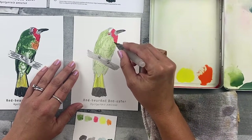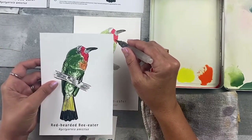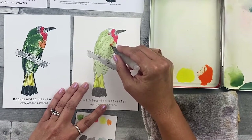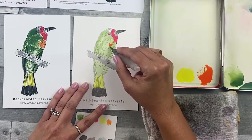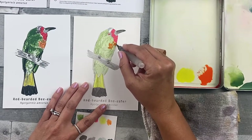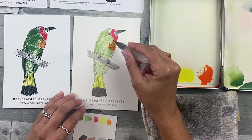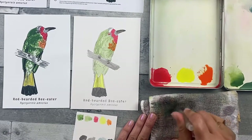Add the orange to the chest area as seen in step four and the final reference image. Use a line motion where needed. It doesn't have to be exact, but try to preserve a little of the green underneath — or paint the whole thing if you prefer. This is your painting; you can make it your own. Clean off your brush, let this dry, and move on to step five.